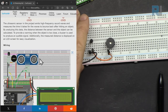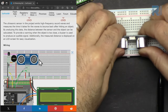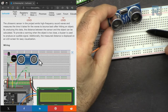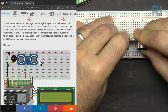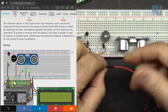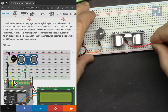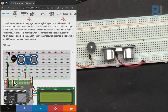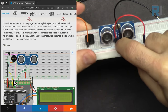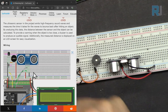Now let's add the ultrasonic sensor. Insert it into the breadboard such that there is room for the connection holes, not beyond the boundary line. It has four pins: the VCC pin connects to the red power line, and a short black wire connects from the GND pin to ground. The two remaining pins — trigger and echo — will be connected with wires later.